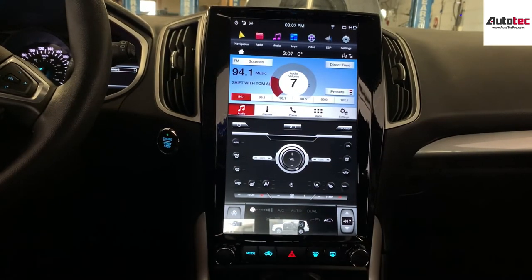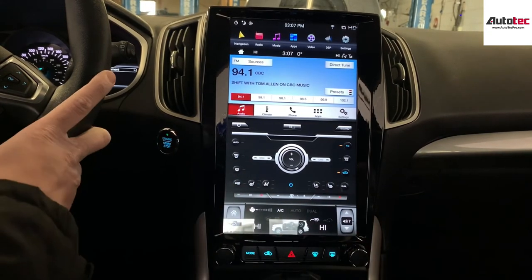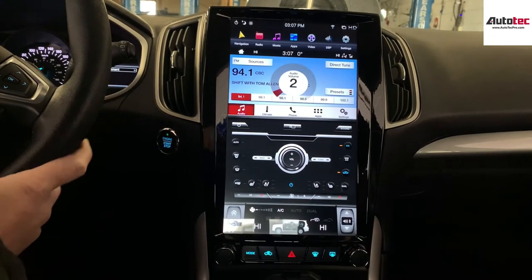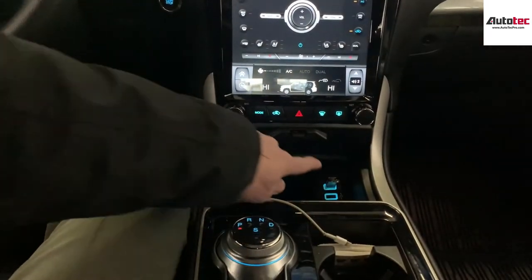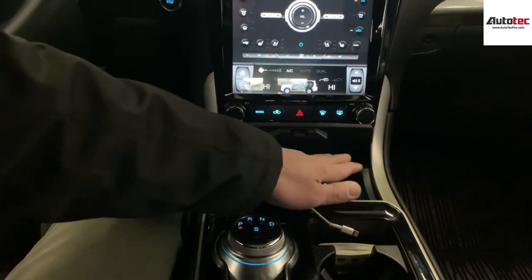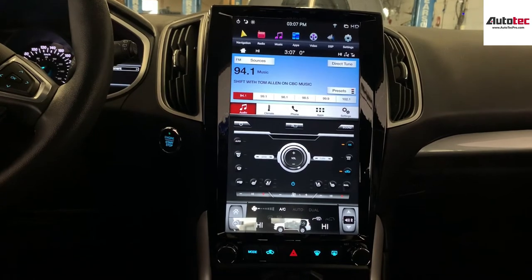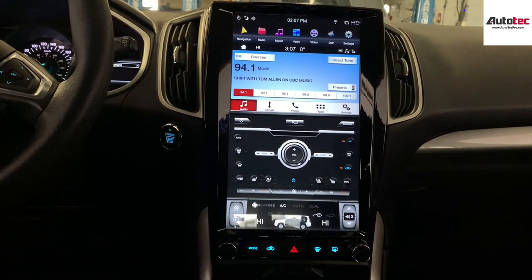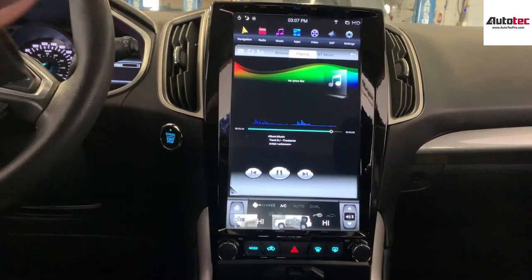One important thing to know: this system actually comes with two systems built-in combined into one — it's a two-in-one unit. For some cars, in order to get the system working, you need to insert a USB here and leave it in place. You just need to put one MP3 file on the USB and insert it, and then the system will be able to switch between the original Microsoft Sync and the new system.